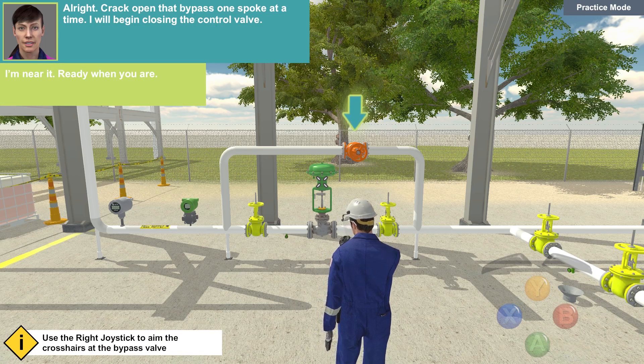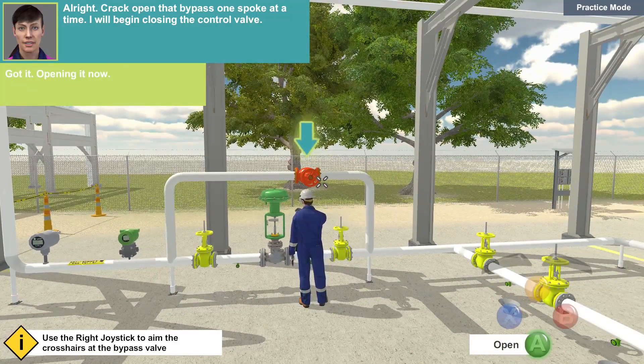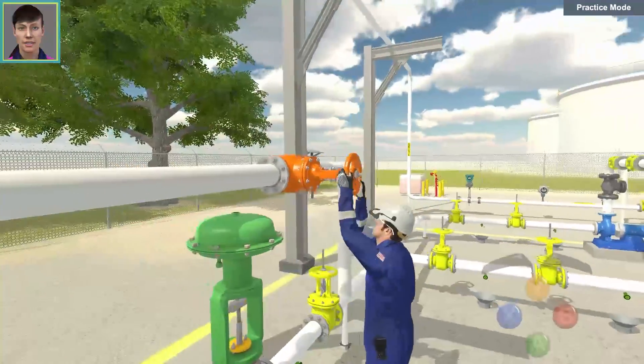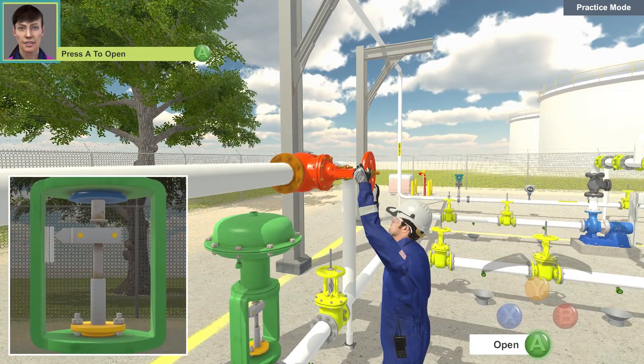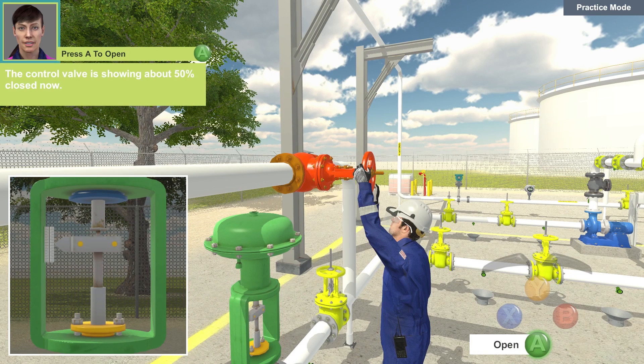Crack open that bypass one spoke at a time. I will begin closing the control valve. Got it. Opening it now. The control valve is showing about 50% closed now. Looking good.